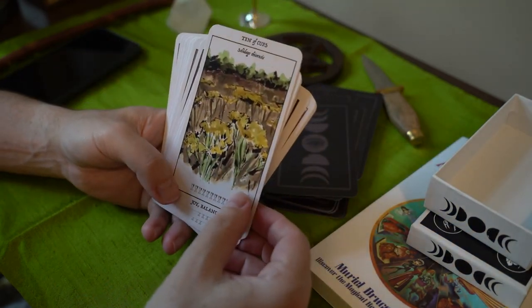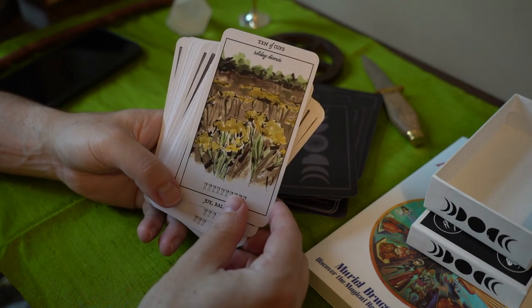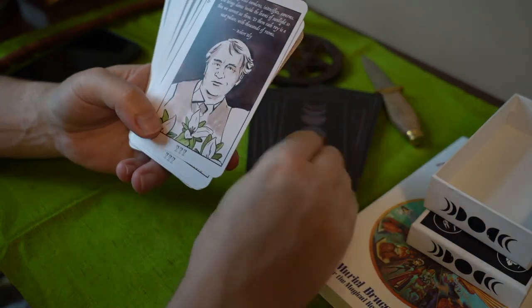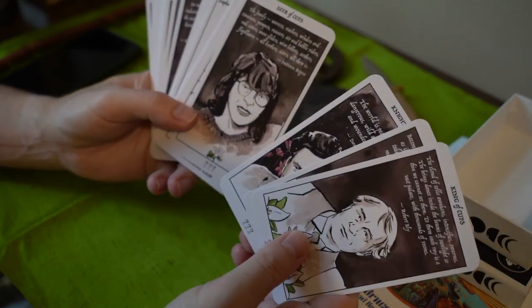Joy and balance. This looks like it could be yarrow. And then here we have the king, queen, knight, and seer. So instead of a page, it's a seer.